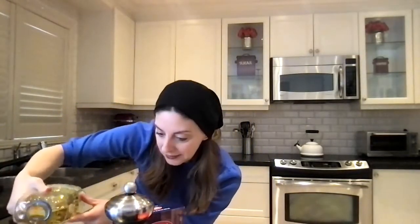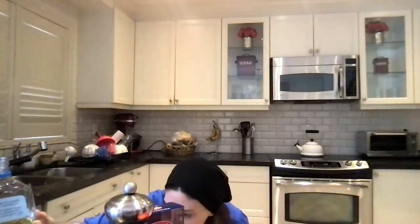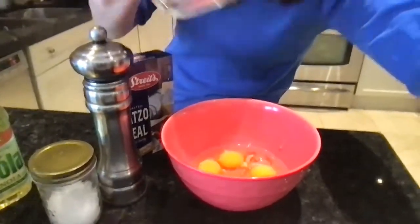Once we have our four eggs, the next ingredient is a third cup of oil. I just use one measuring cup, nice and easy. So one third — pour it in, a little extra. One third. Perfect. I just pour that in. Let me just show you my beautiful eggs. Amazing.